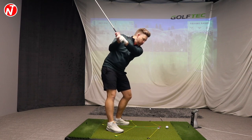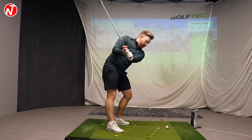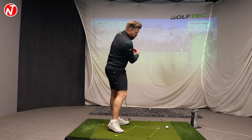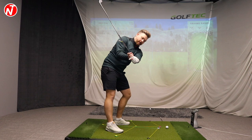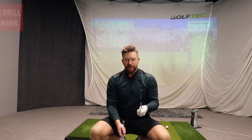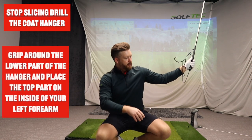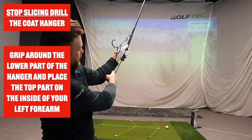There are a couple of key checkpoints. In the downswing, we should still be able to see this clubface. As we get down to left-arm parallel, we want to try and get this left wrist as flat as possible — a good feeling is to feel like your logo is pointing at the camera. All you're going to need for this drill is a coat hanger. I'm going to place the coat hanger up the shaft and then grip around it, with the top part sticking out and resting on the inside of the left forearm.